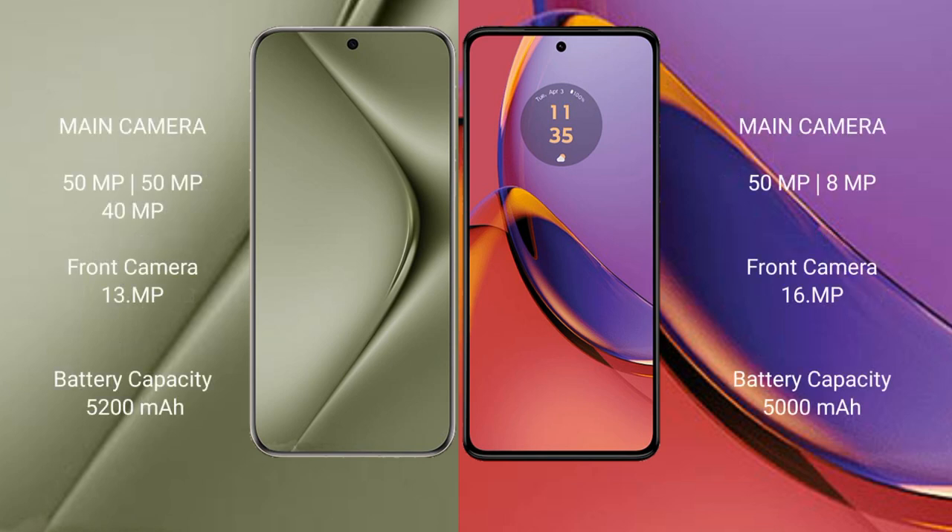The Huawei Pura 70 Ultra features a triple rear camera setup of 50MP plus 50MP plus 40MP, and a 13MP front camera. The Motorola Moto G84 features a dual rear camera setup of 50MP plus 2MP, and a 16MP front camera.